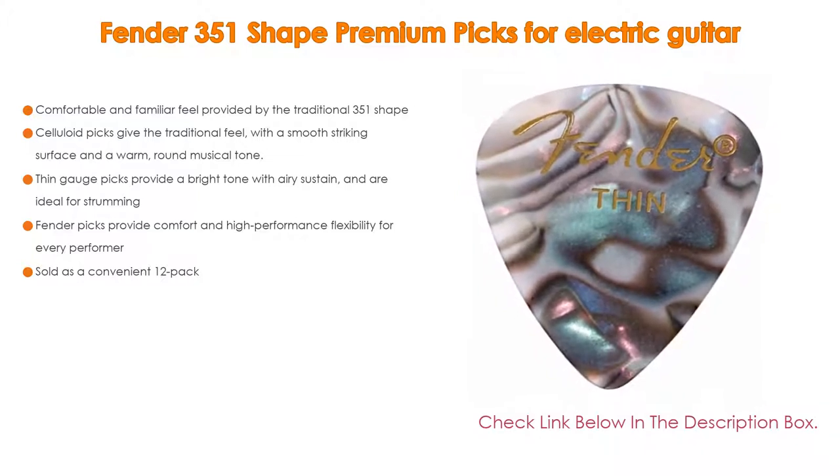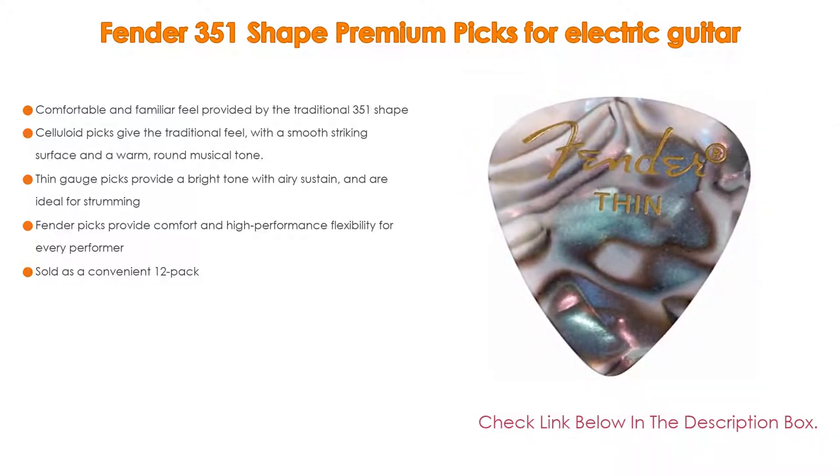Moreover, Fender picks provide comfort and high-performance flexibility for every performer. Lastly, they are sold as a convenient 12-pack.